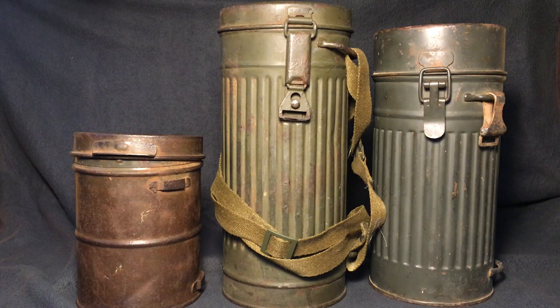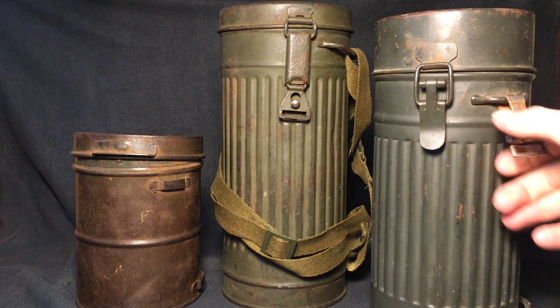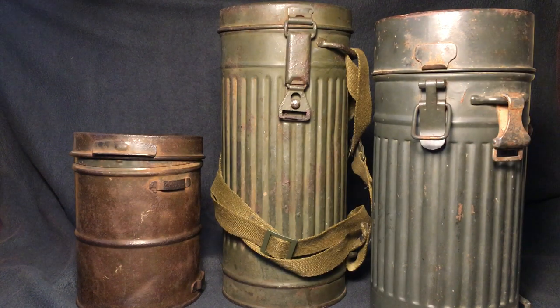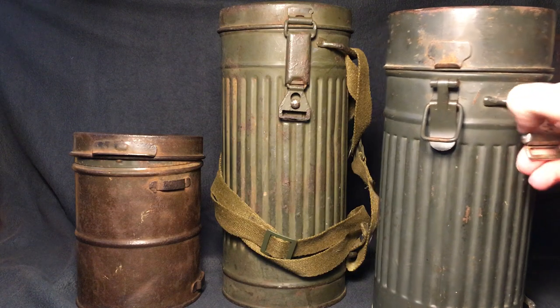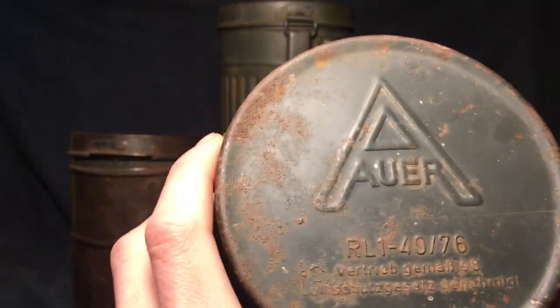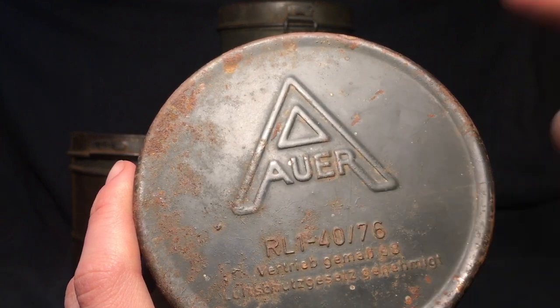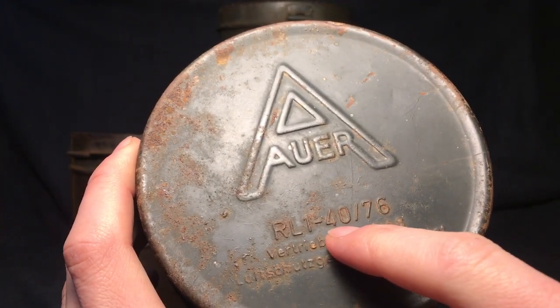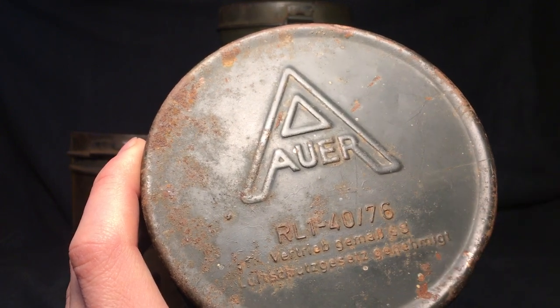Now once World War II ended and Germany lost, Germany separated into two different countries — East Germany and West Germany. East Germany changed a lot of their stuff, mostly because they became communist, while West Germany kept a lot of their items with just a bit of improvements and didn't completely redesign everything. So as I said, I believe this is a West German one, but please correct me if I'm wrong. On the top here you have the manufacturer's name — really big, unlike the other ones where it's very small or almost not even noticeable. And down here, I believe this would be the model, and that might be the date: 1976.